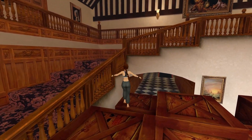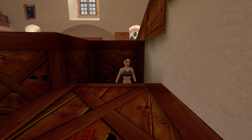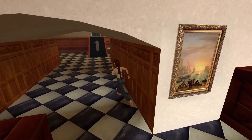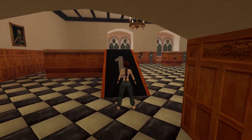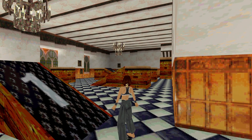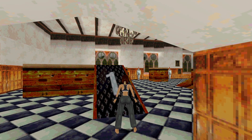Run! The ballroom. This used to be the ballroom, but I've converted it into my own personal gym. What do you think? Well, let's do some exercises.